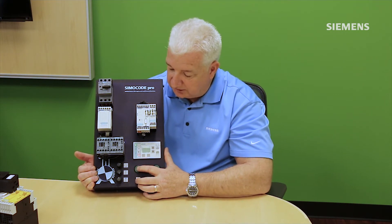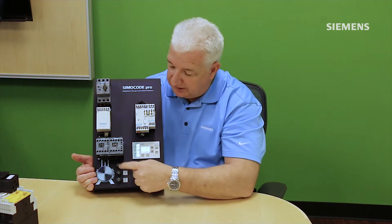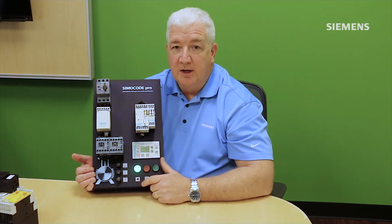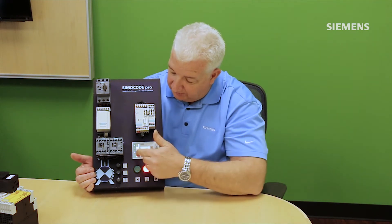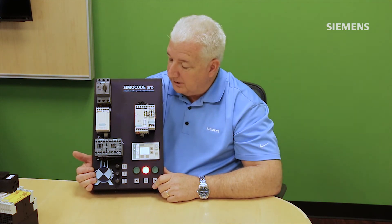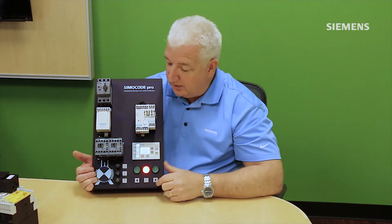This demo comes pre-programmed to showcase these features. The knobs allow adjustment of voltage and motor current simulation. I've turned up the current knob to induce an overload condition. Simicode can also monitor a built-in thermistor. Here I've generated an overload condition, and you can see a flashing red light on the Simicode and also on the optional operator panel to annunciate the fault. Pressing the local blue reset button — or an HMI button — acknowledges the fault and the red light goes solid.